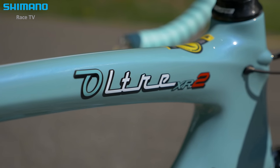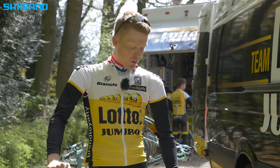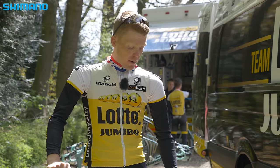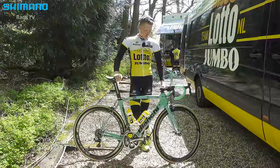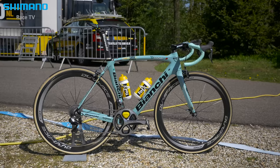For me it's the best bike there is. I did the Giro last year on this same type of bike and it brought me a lot of success, so I believe in this bike and I hope it will bring me the same success this year.